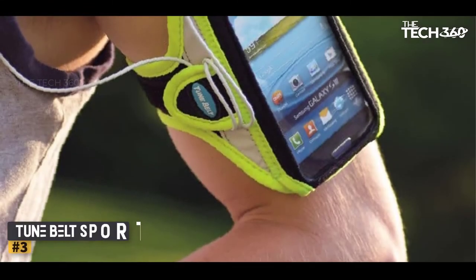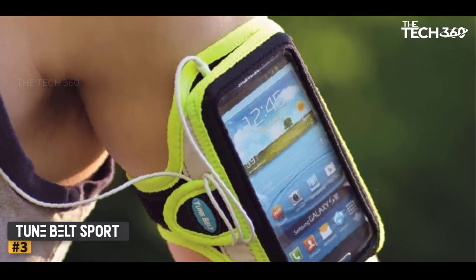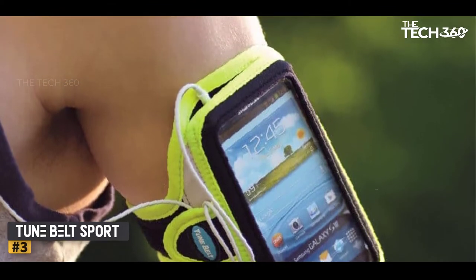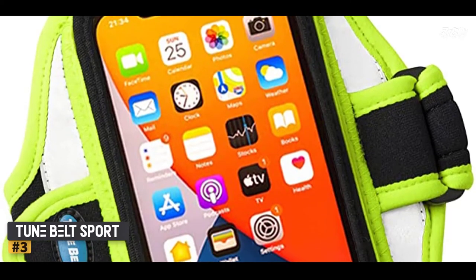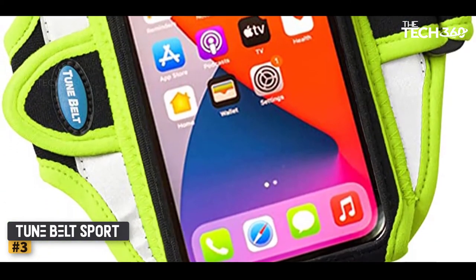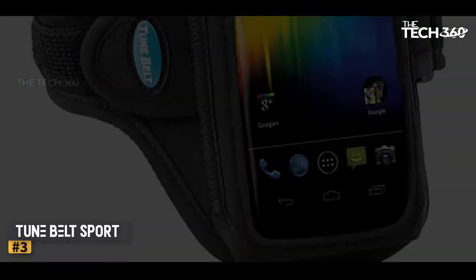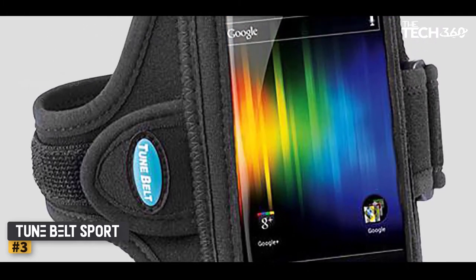Number 3: Tune Belt Sport. Initially, we were skeptical about the thin padded strap on the Tune Belt Sport, but we were pleasantly surprised a few miles in to realize it stayed in place well and was actually quite comfortable. Its comfort is owed to the mostly neoprene construction. The thin velcro strap is easily adjustable while on the move, allowing you to promptly change the band's position to get a better view of the screen.